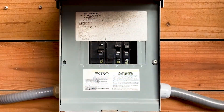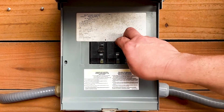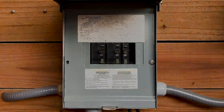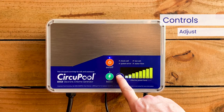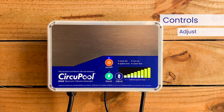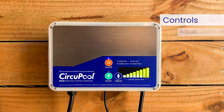Important safety note: powering off the Edge control module does not remove power. Always disconnect power at the circuit breaker prior to attempting any service procedure. The adjust button changes the system's power level setting — the rate of chlorine production — in order to customize operation for your pool's needs. This button is used to control the amount of chlorine the cell generates.